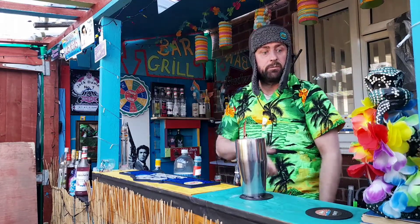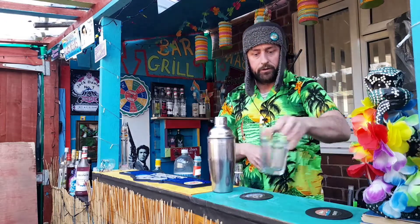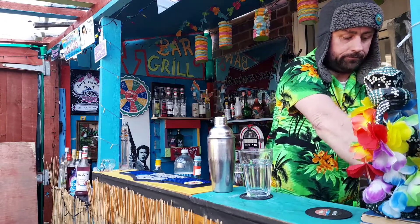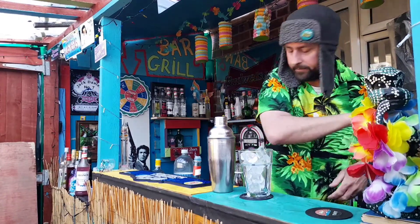Now what we're going to do is just ice this up and give it a good shake. There we go. We're going to fill this glass up with ice — get plenty of it.